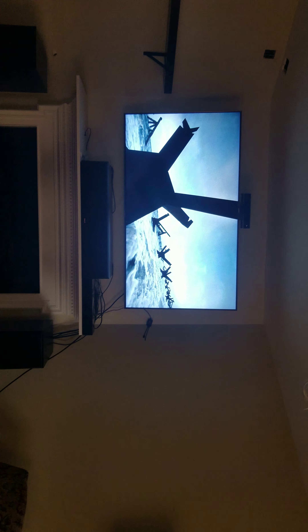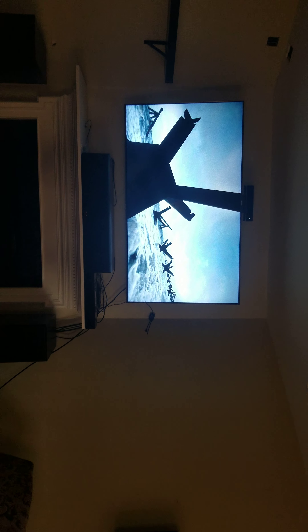Alright, here we go. We're going to do a video clip — a demo clip of Saving Private Ryan. Here we go.